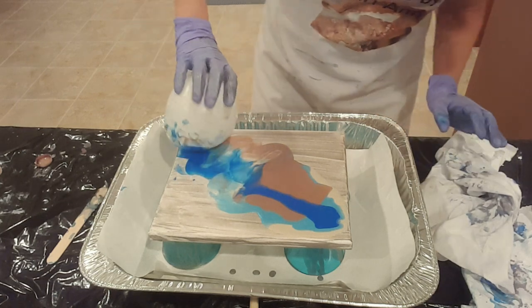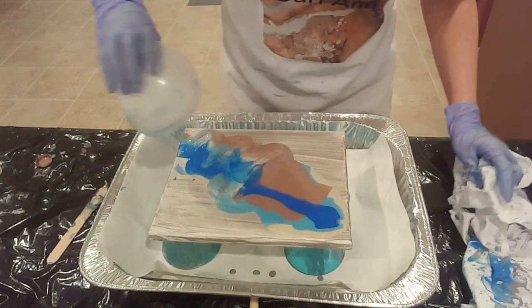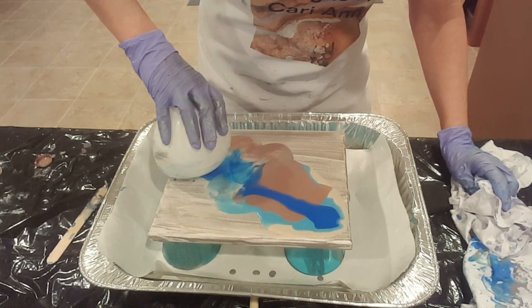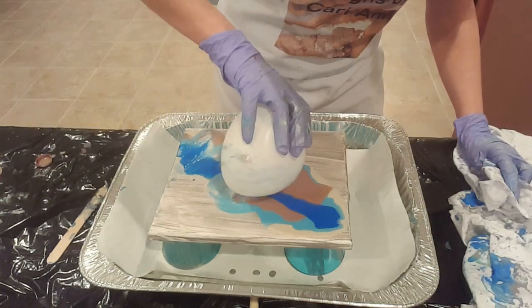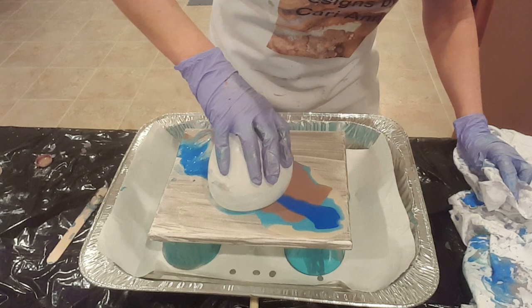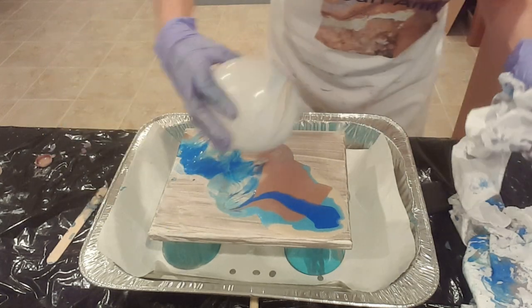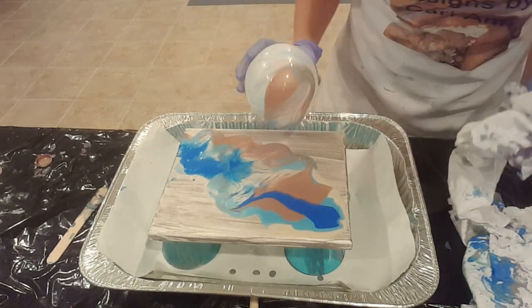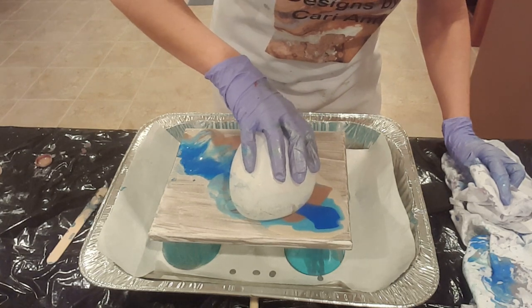Press it down, roll it off. My hope was that if I tried this on a cheap little canvas and figured out what method to use, I could do it again on a larger canvas with maybe some spring colors. So I'm hoping that's where we get with this. That's the trick — press and sort of roll the balloon off before you lift it up.